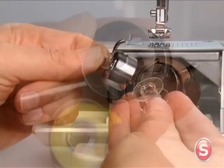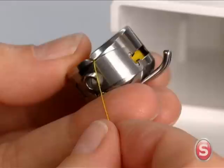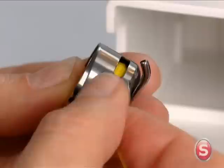Insert the full bobbin so that the thread moves in a clockwise direction. Pull the thread through the slit and under the finger.